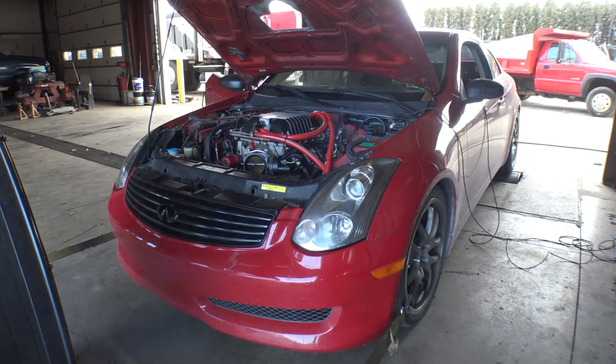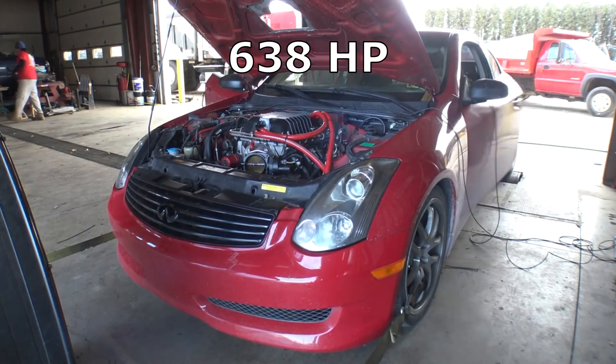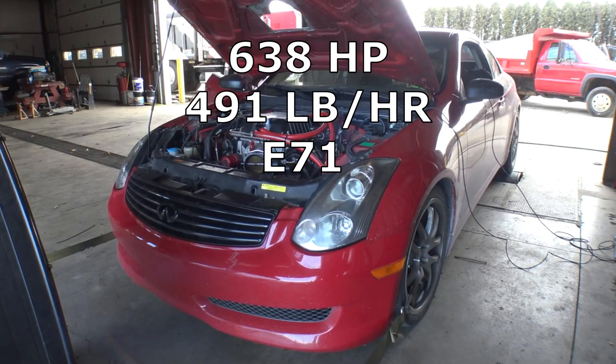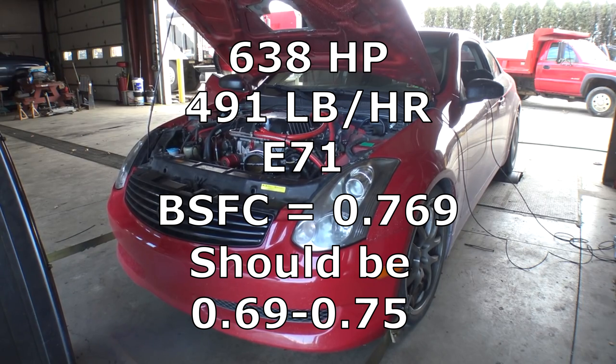Next up is the Sloppy Mechanics G35, but when it had the LSA blower on it. It made 638 crankshaft horsepower, 71% ethanol, and 491 pounds per hour of fuel flow. This came out to a brake specific fuel consumption of 0.769, which is about dead on the money of what it should have been.